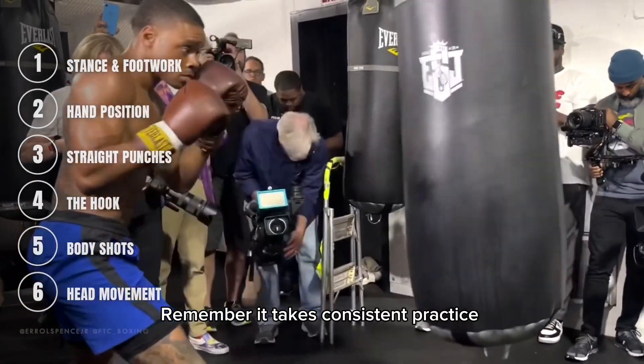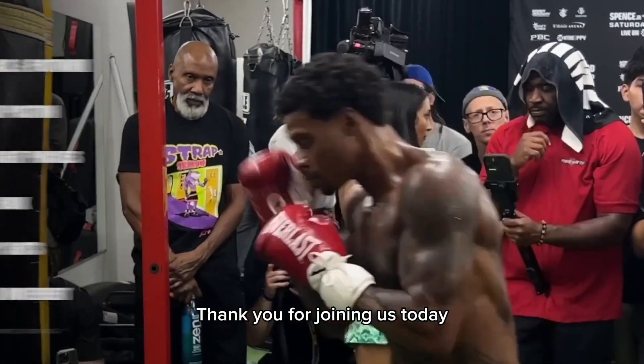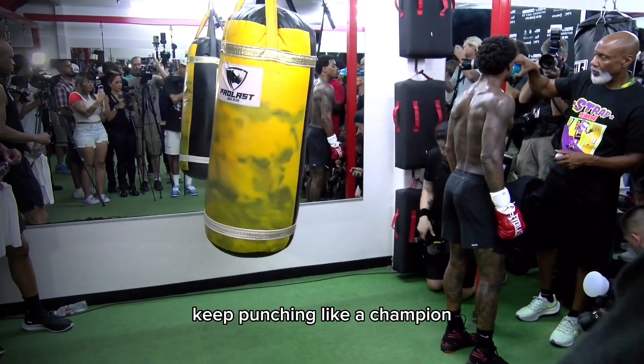Remember, it takes consistent practice and dedication to develop the skills of a professional boxer. Thank you for joining us today, and make sure to follow FTC Boxing for more. Until next time, keep punching like a champion.